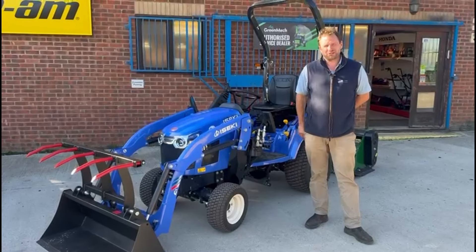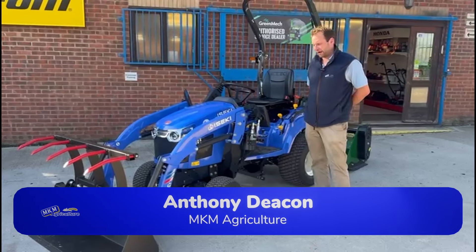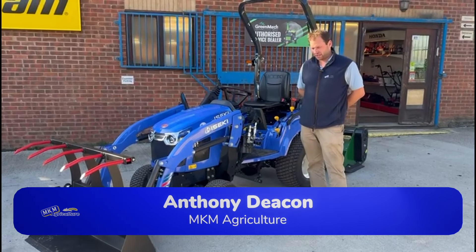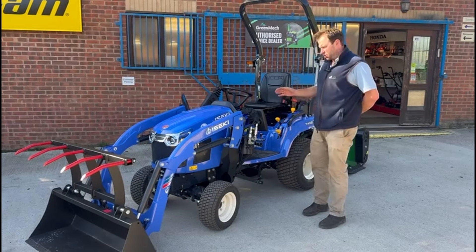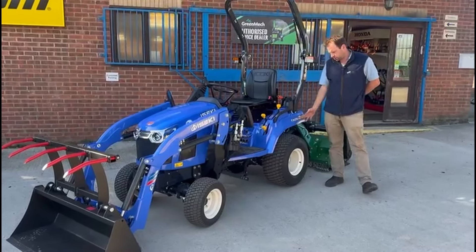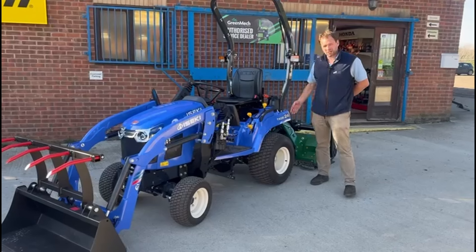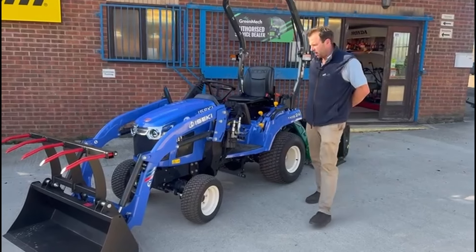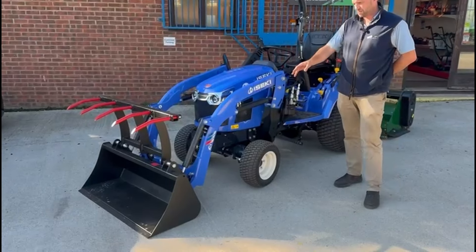Hello, I'd just like to talk to you today about this IZEKI TXGS subcompact tractor that we've got here in stock, currently on a special offer. The TXGS is a subcompact tractor — it's the TXGS 24, so you'll easily know how many horsepower this one is: it's 23. You can see it here fitted with a front loader and the multi-service bucket.